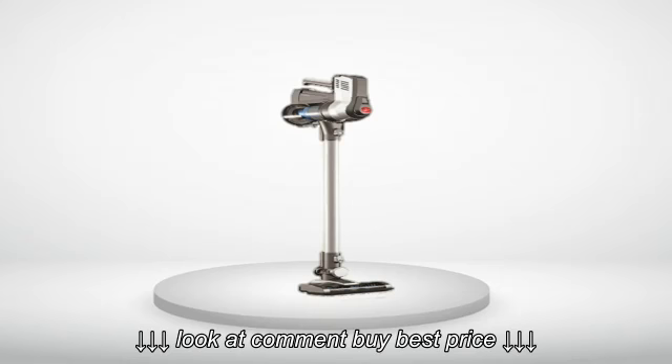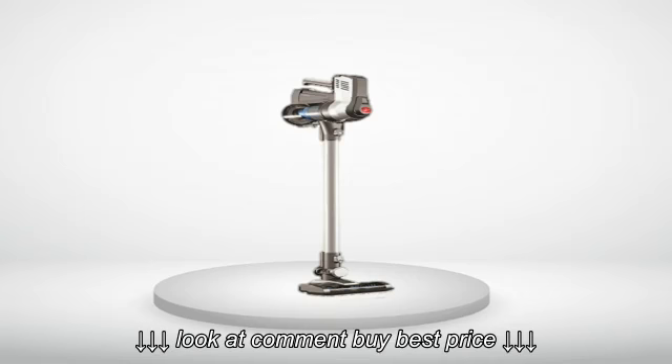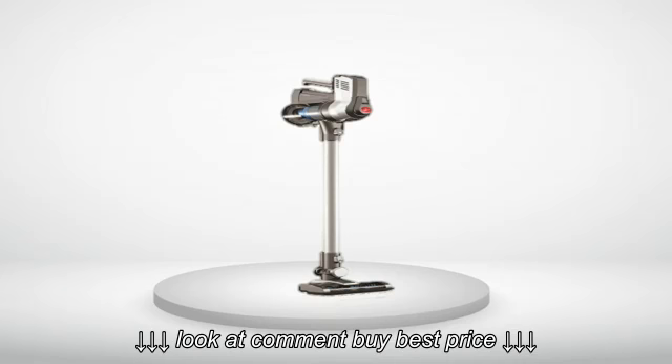Noise: Dyson wins. While the two are within 2 dB of each other — 88–90 dB at 3 feet above the handle for the Dyson, 90–92 for the Hoover — the Dyson is subjectively quieter. The Hoover has a high, whiny pitch. However, neither is bad.